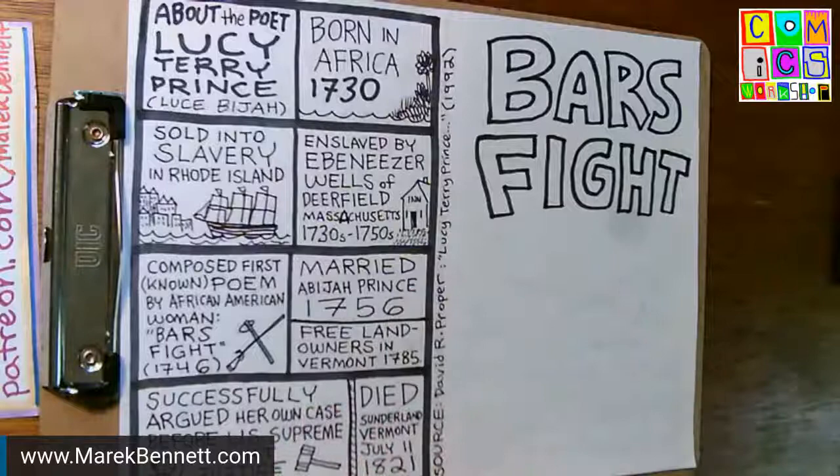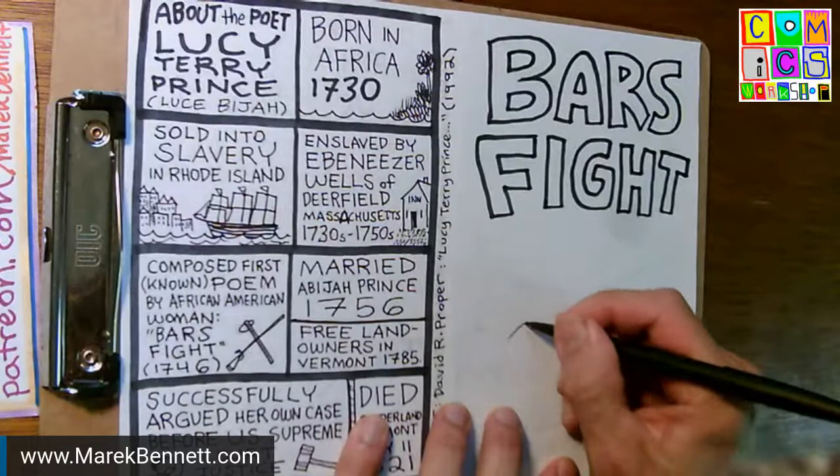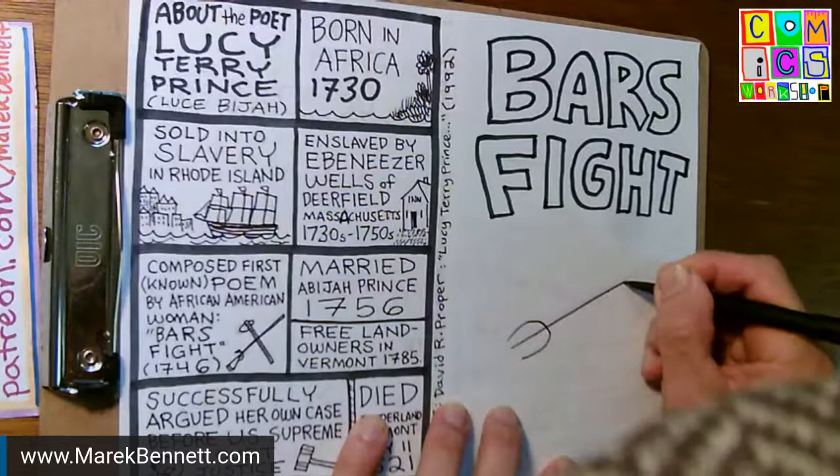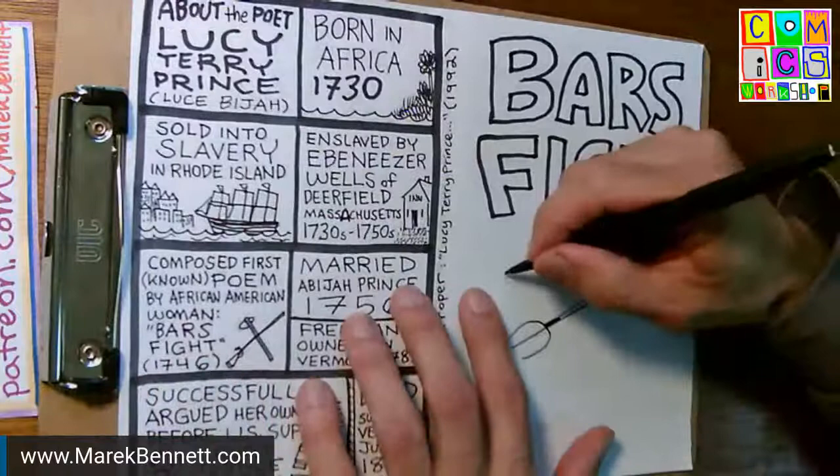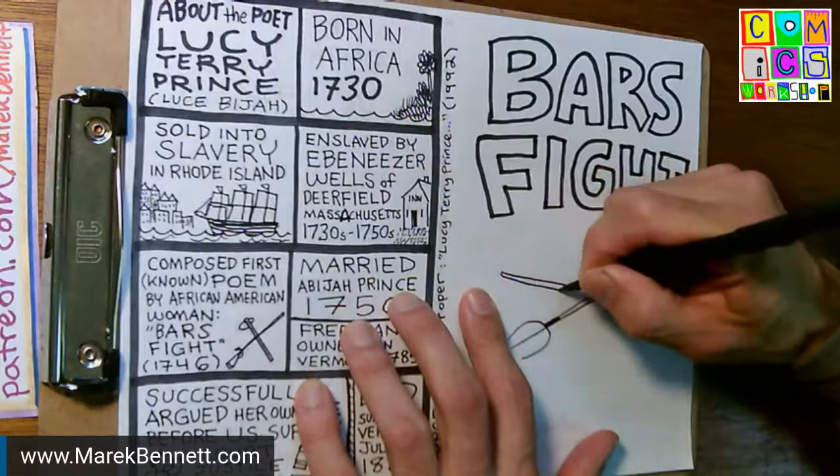I might black the letters in if I want the words nice and bold. The best thing I can think of for an image is from the first line of Bar's Fight: 'August 'twas the 25th, 1746, the Indians did an ambush lay, some very valiant men to slay.' That's the first line of the poem.